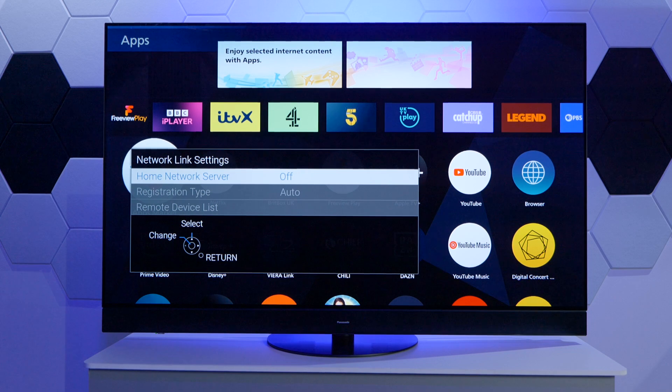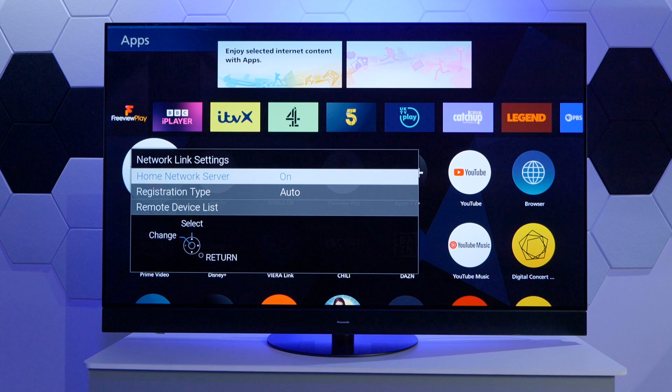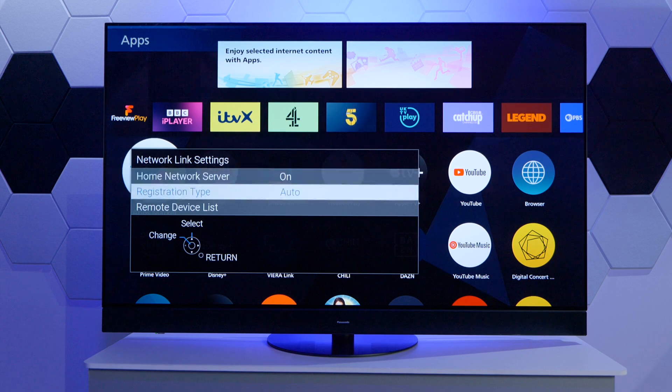As we can see here, the home network server is currently turned off. With the OK button and then with the up key, we can actually select On. Then we have two additional settings to bear in mind. The first one is the Registration Type, which controls how other devices on the same network connect with this particular device — in our case, the TV.